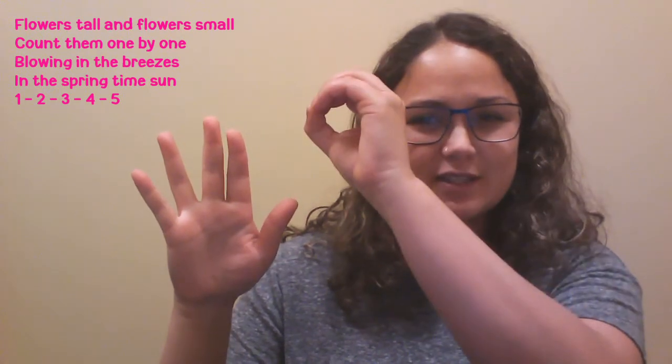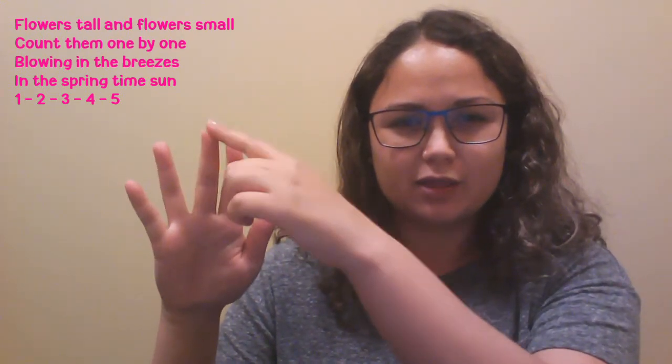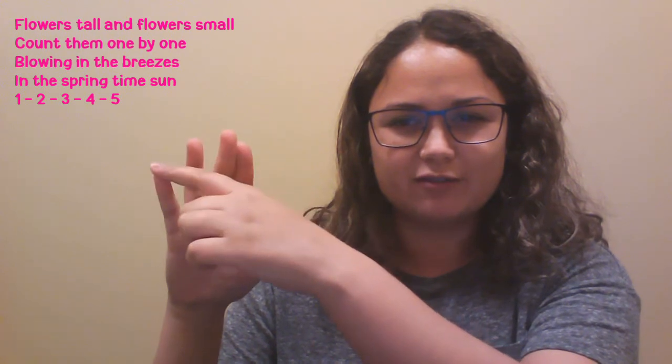Now this time do it with me. Flowers tall and flowers small, count them one by one, blowing in the breezes in the springtime sun. One, two, three, four, five.